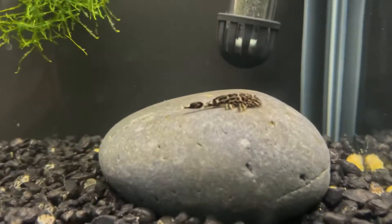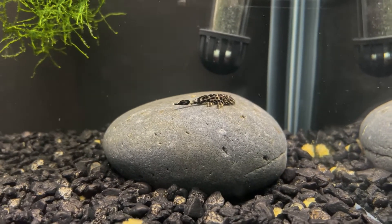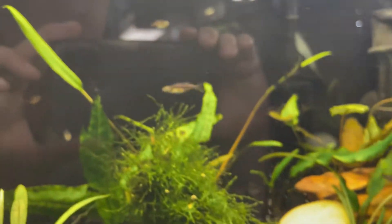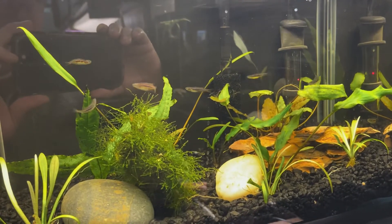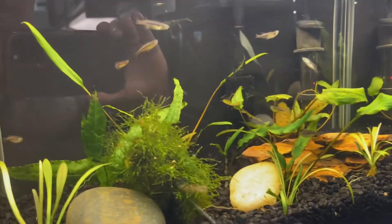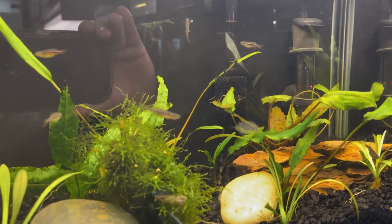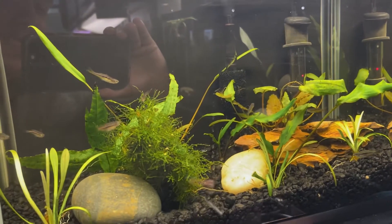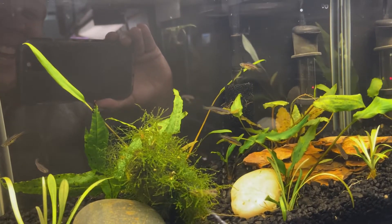We've got tanks full of java fern, and up here we have some imperial ranger plecos — they've become some of my favorites. I think he's my last one; we had 20 of them and they all sold in two weeks. We've got some orange chela danios in this tank — it is cycling for some rosy barbs. The idea is we're going to have them all scaped kind of like this and keep nano fish and shrimp in them. It is so gorgeous!